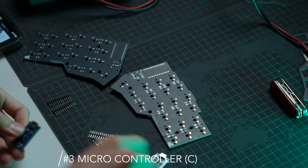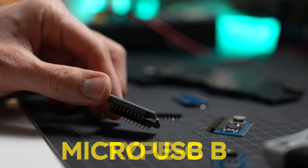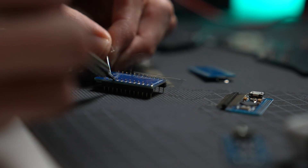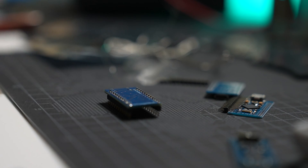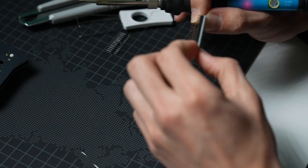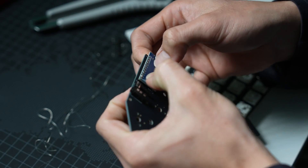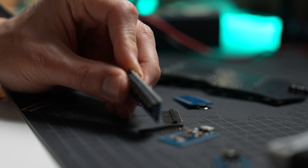Starting with the microcontroller: the controller that came with the bundle used micro USB, which I didn't really like. I picked up a controller with the same chip but a Type-C connector, as the pin layouts are exactly the same. Solder the pin legs onto the microcontroller's via holes. Do reduce the temperature to around 270 degrees Celsius when soldering near the microcontroller. I did not solder the microcontroller permanently onto the PCB as I might swap it out for a Bluetooth-compatible one. If you don't intend to swap controllers, consider soldering them directly onto the PCB.